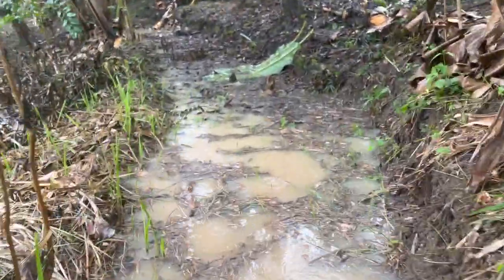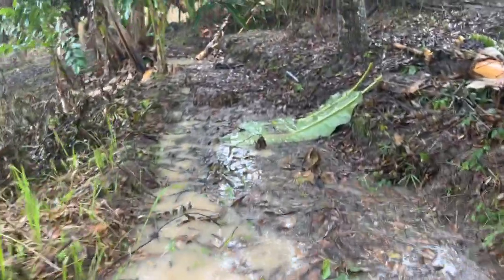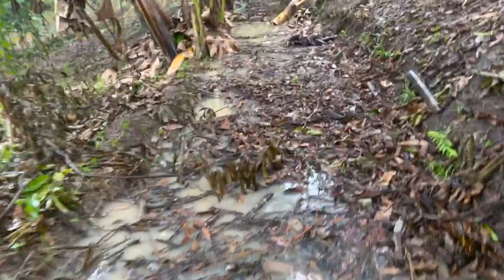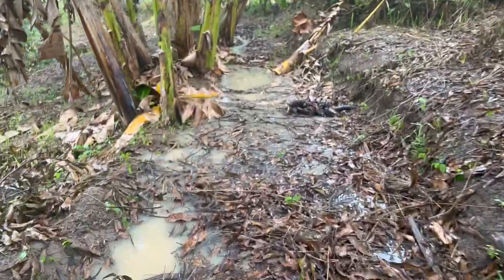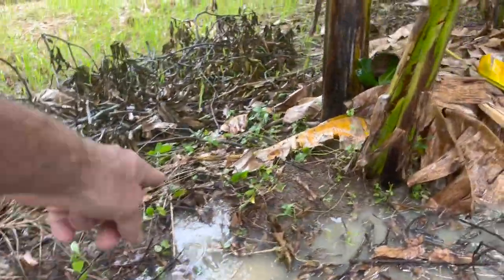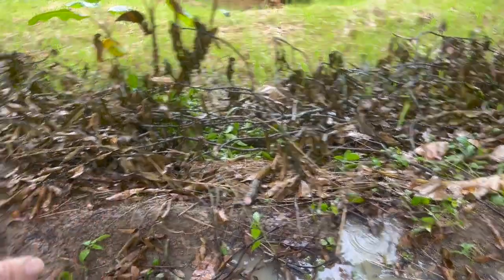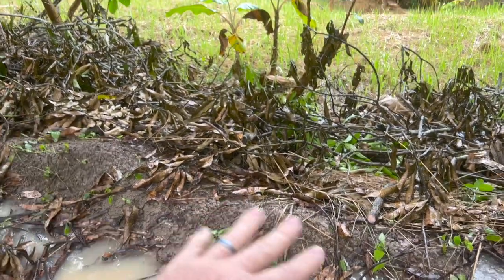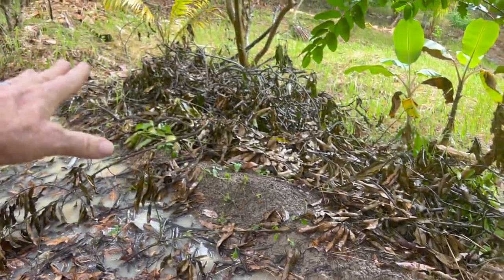What I didn't realize is the amount of water that would fill in here, and you can see it's just starting to burst over. In fact this wouldn't be a bad place for an overflow because this is the top of the ridge. I don't know how I'm going to get grass growing under the mango tree here.